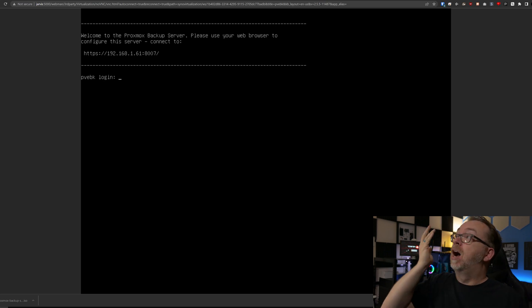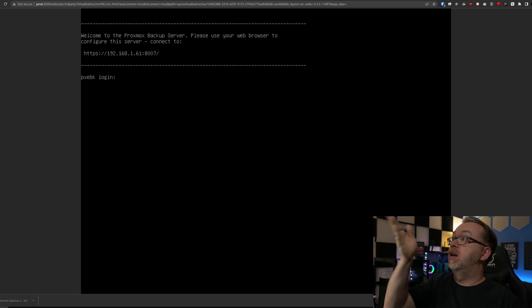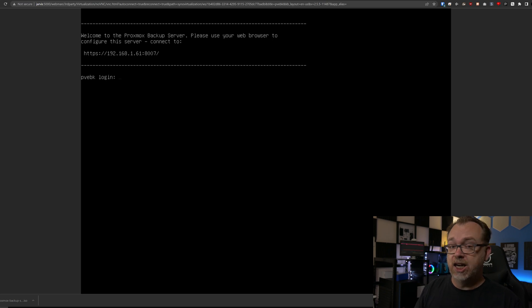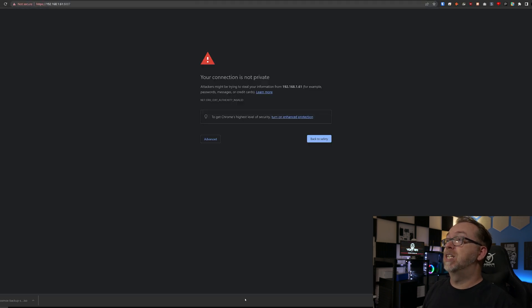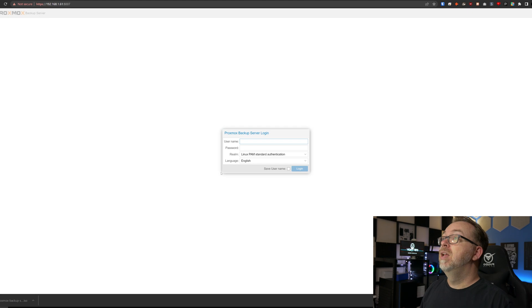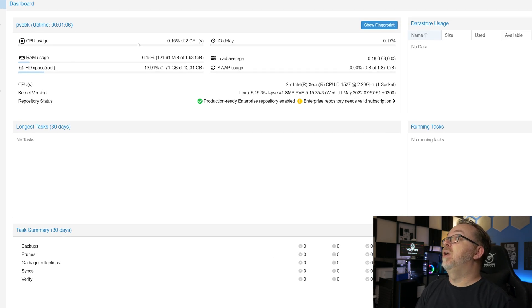A few minutes later, we have rebooted into a terminal window. We can see our hostname of PVEBK with a login prompt, and we've got a URL right above that: HTTPS 192.168.1.61:8007. The HTTPS is important, otherwise it just won't work. Let's open a new tab for port 8007, click Advanced and then Proceed, then do root and our password and click Login. Taking a quick look, our CPU usage is settling in, we're using 121 megs of our two gigs of RAM, and we could have brought that way down, but now we've got some overhead if we need it.